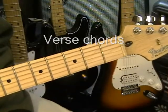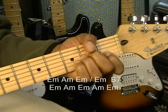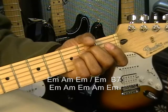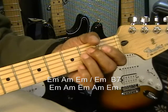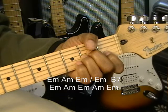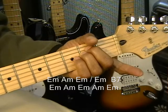Now let's get into the chords. The first chord is E minor with the lyric 'There's a man who lives.' Then A minor for 'A life of danger.' Back to E minor for 'To everyone he meets, he is a stranger.' Then B7 for 'With every move he makes.' E minor, then A minor for 'Another chance he takes.' Back to E minor for 'The odds are,' then A minor for 'He won't live to see tomorrow,' back to E minor. That's our verse.